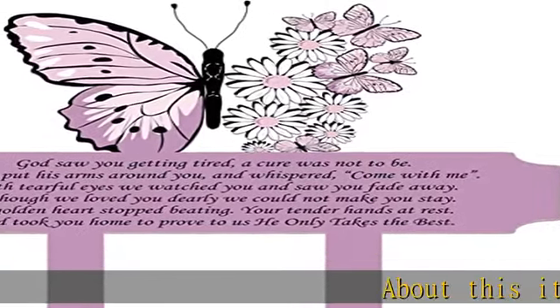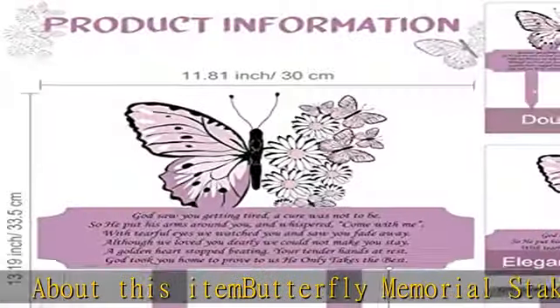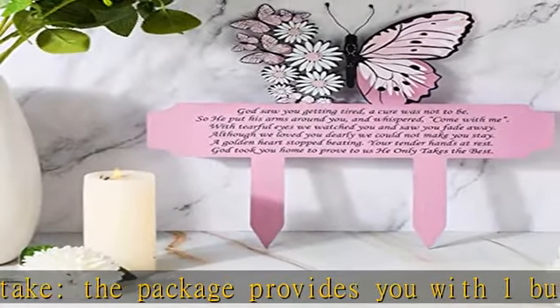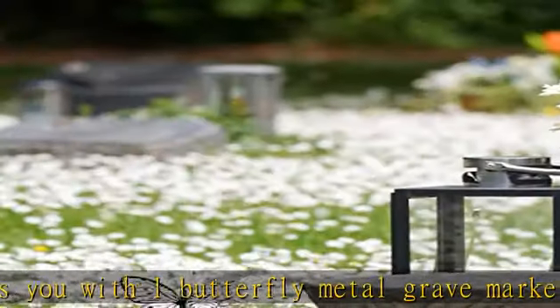About this item: Butterfly Memorial Stake. The package provides you with one butterfly metal grave marker for cemetery with double-sided printing, beautiful and exquisite. Can be displayed outdoors in the garden, yard, or cemetery to express your remembrance for your mom.